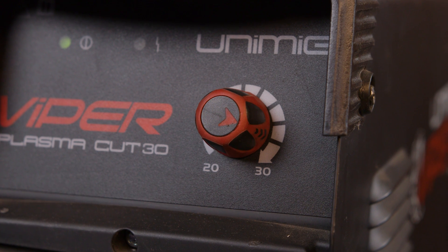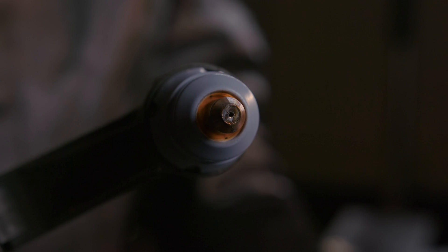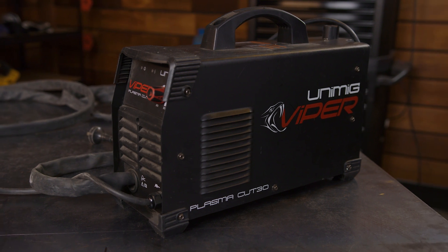Unlike welding, the amps you set your machine to will not affect the cut all that much, so long as you adjust your travel speed to compensate. You can set your machine to its max amps and cut every thickness of metal, but if your machine goes up to 80 amps and you're cutting 2mm steel, you're going to have to fly across the cut to avoid warping or completely melting the metal. You'll also need to make sure you've got the consumables in your torch that can handle the amps you're putting out. If you have a machine set to 80 amps with the consumables only capable of handling 60 amps max, you're going to burn through them. Some machines come with amperage guides which you can use as a starting point – for example, Unimig's ViperCut 30 plasma cutter comes with the recommended setting guide in the user manual.